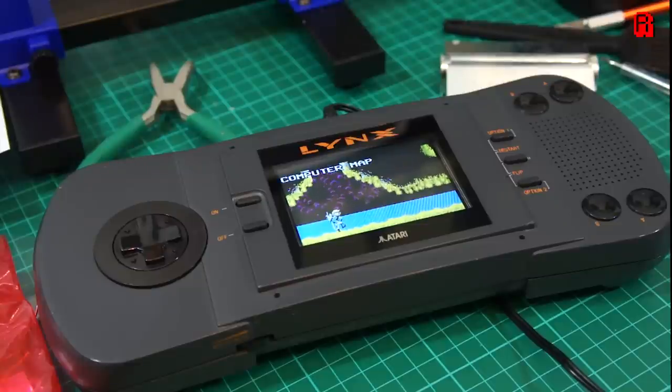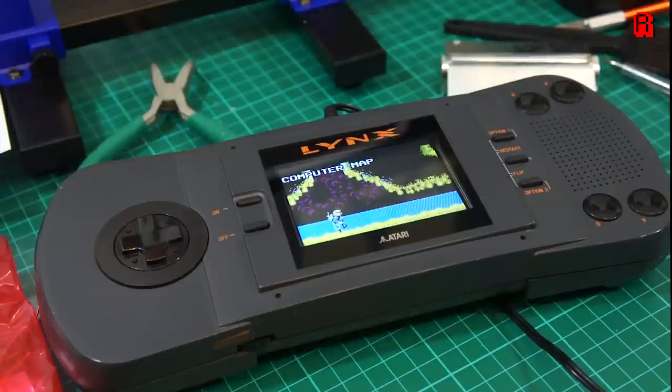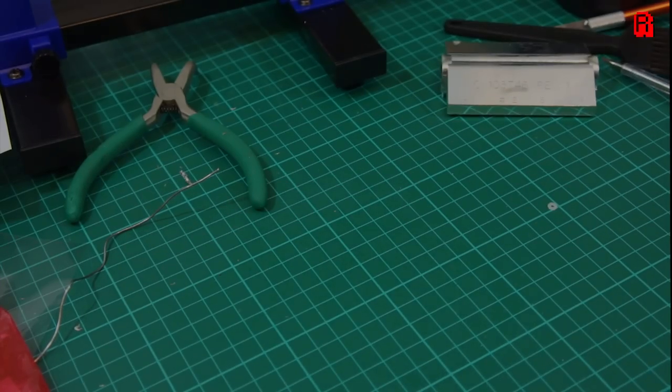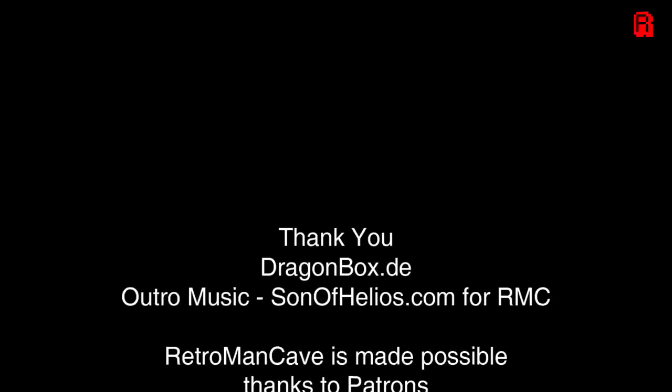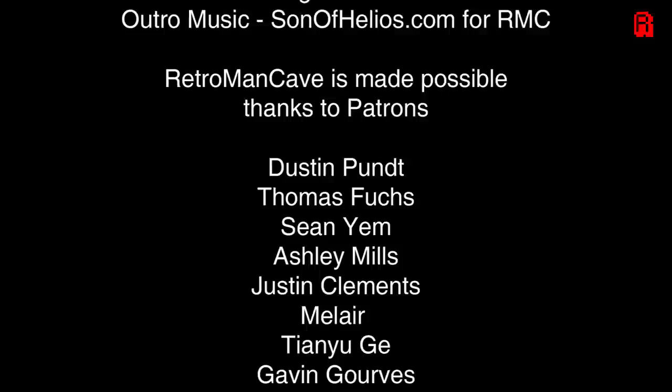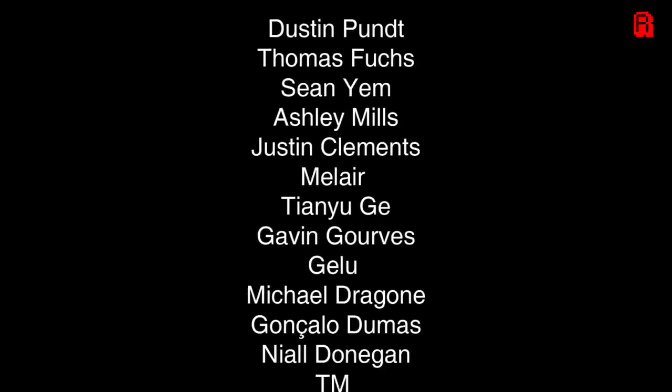As always, if you enjoy this content, please give it a thumbs up, subscribe to the channel, and come back soon. If you'd like to support more content, then why not join the list of patrons scrolling down the screen now, who make this channel possible. Links can be found in the description, and do let me know your Atari Lynx experiences in the comments section. Thanks for watching, take care.